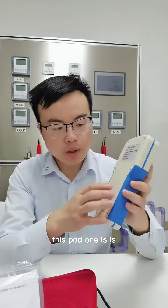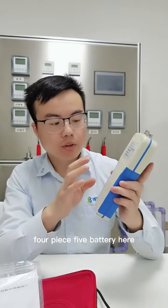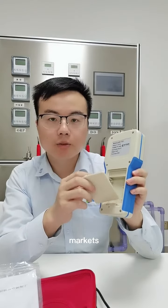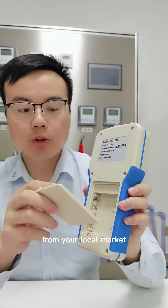And lastly, this portable unit is powered by battery — four AA batteries. For the international market, we do not supply the batteries directly, so you can buy them from your local market. That is fine.